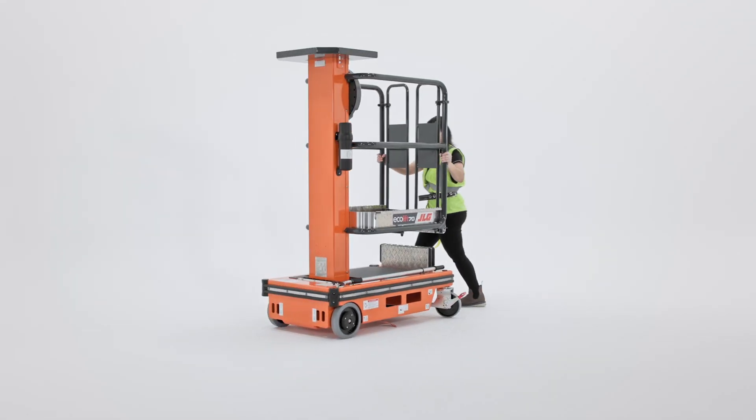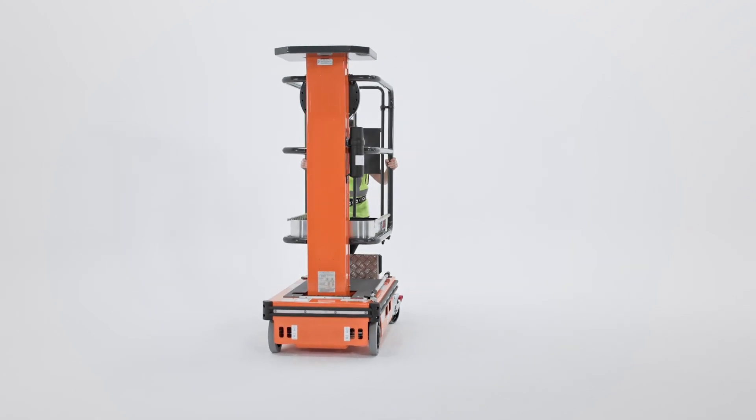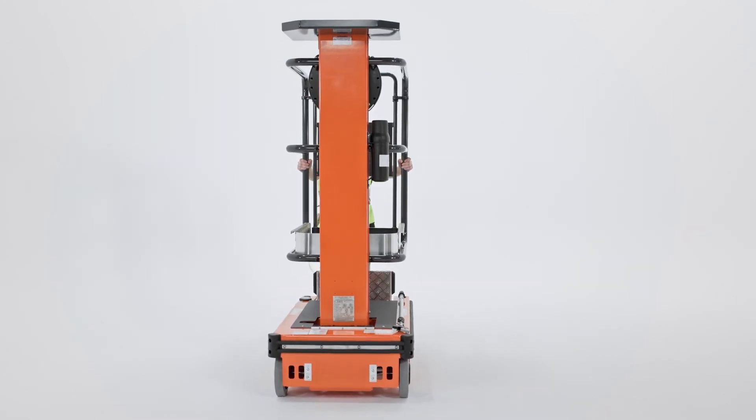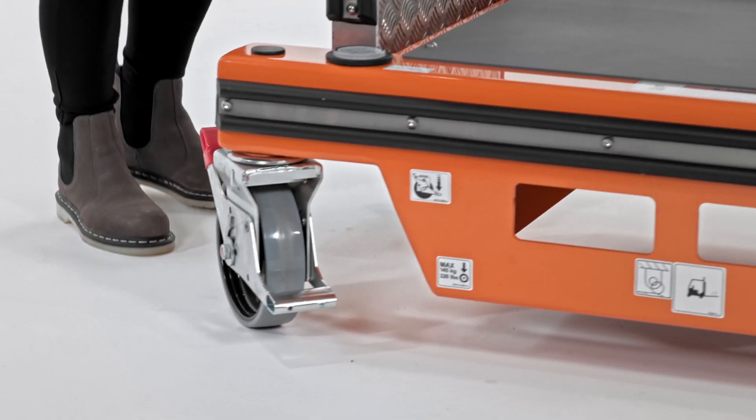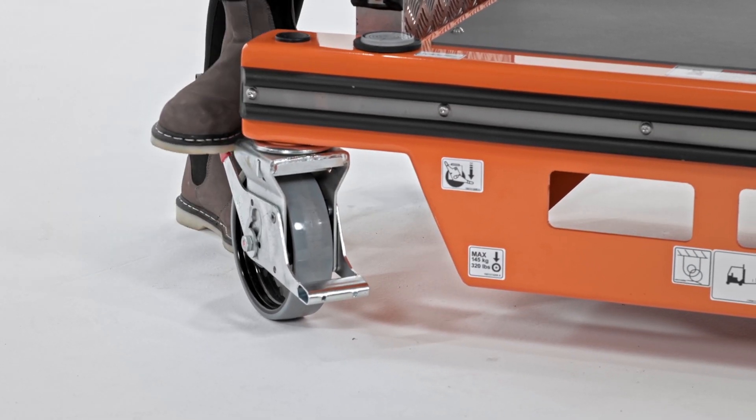Ecolift series units are designed so a single operator can easily maneuver them around your facility. And because they're so lightweight, they can be easily transported in elevators with load requirements and pushed across finished flooring, minimizing the risk of damage.